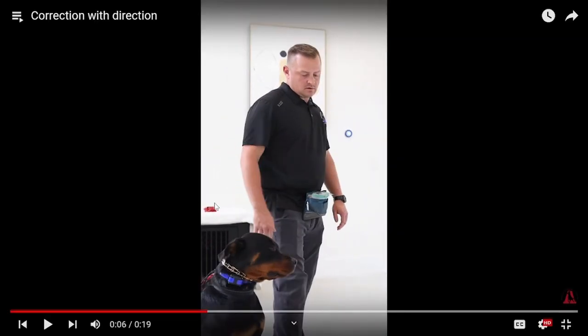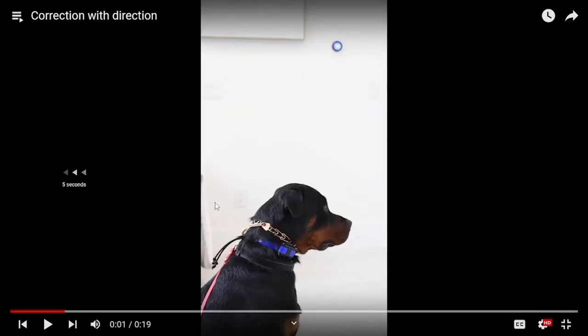The dog whined and whimpered a little bit. We're going to go back and listen to that. Some people will say they don't think it was the dog, but that was the dog. And that was way too much of a correction.